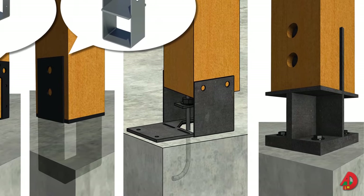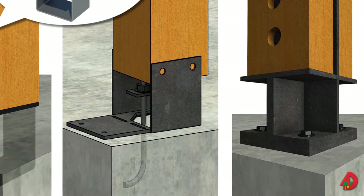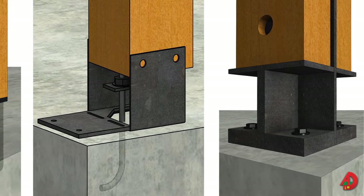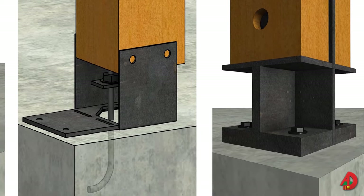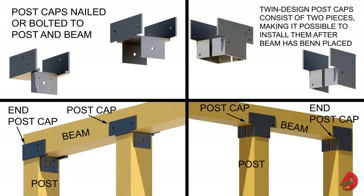By using a J bolt set in the concrete when concrete is placed, or a knife plate connector, these connectors provide a flat bearing area for the post and keep it above the concrete surface to guard against wood rot and termite damage. The top of each post is fastened taut to the bottom of the beam. Angle iron or a metal connector is typically used to create a strong tie between the beam and post. Post caps are nailed or bolted to the posts and beams. The twin design post cap can be installed after the beam has been placed on top of the post, since it is available in two pieces.